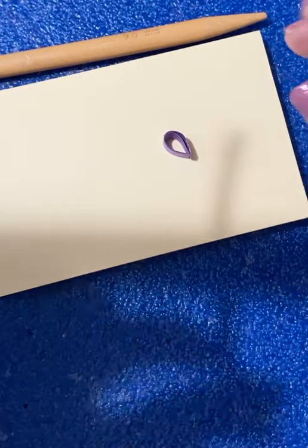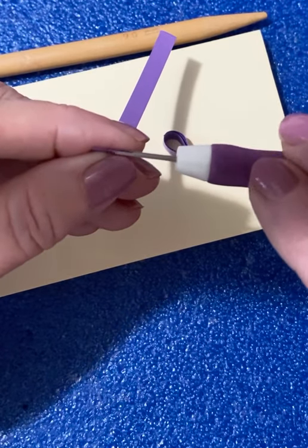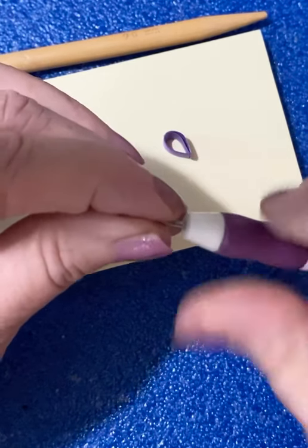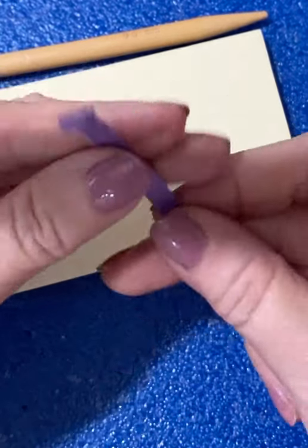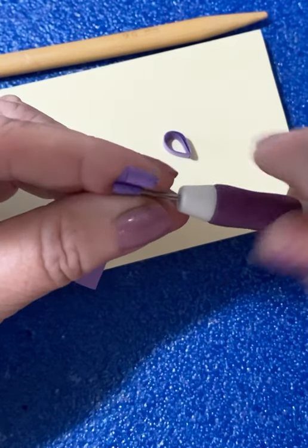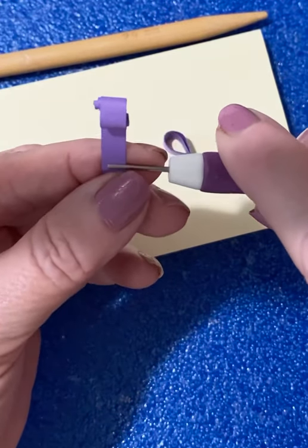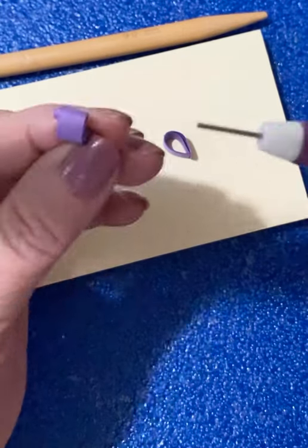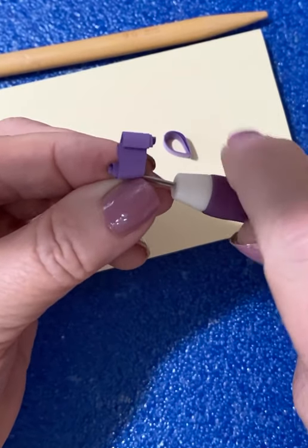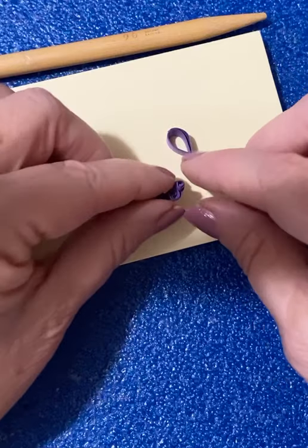Then you take the next strip — same 4-inch size — and grab the quilling tool. I'm going to do what's called a beehive. You twist it about 3 or 4 turns, take it off, turn it over, skip down a little bit, and do 2 or 3 more. Turn it around and keep going until you come to the very end. You have a little shape that kind of looks like a beehive if you see it up close.